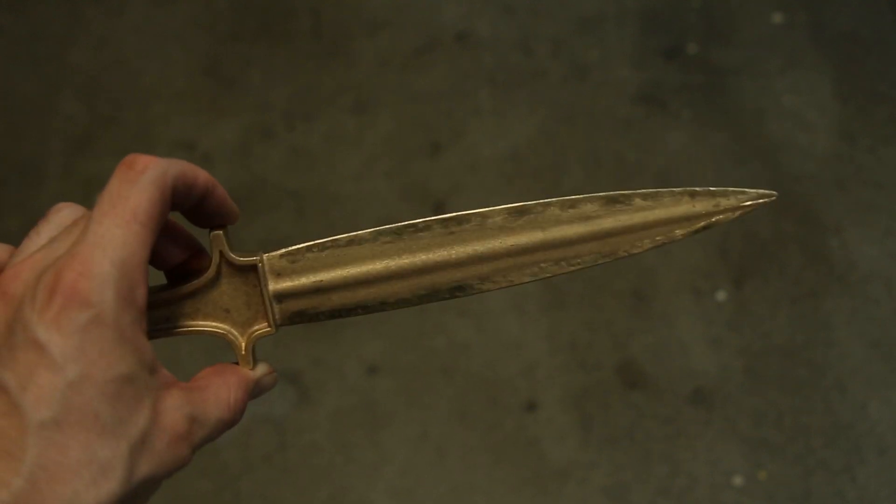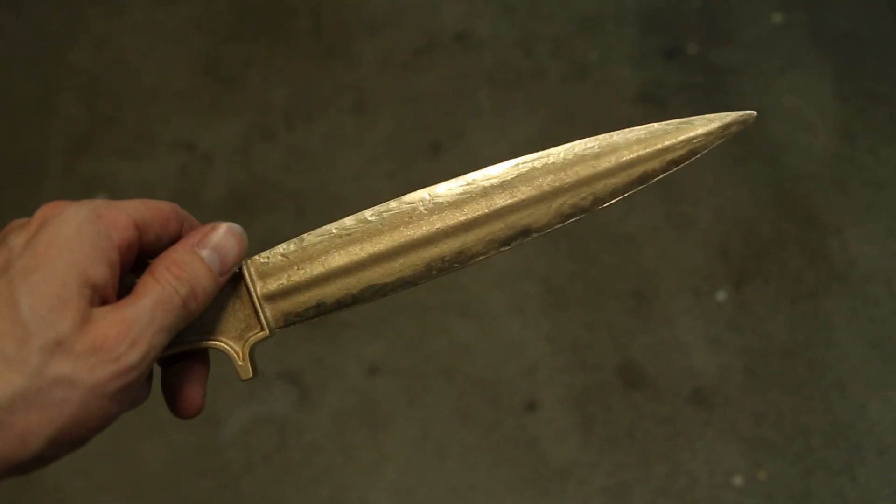Although I don't have much experience with this, I'm glad I did it, because it made the edges of the blade noticeably harder.